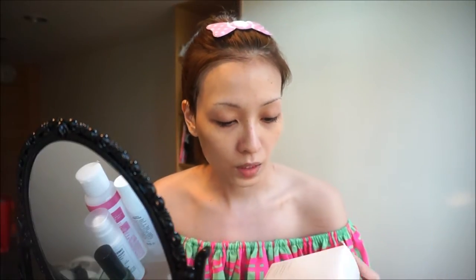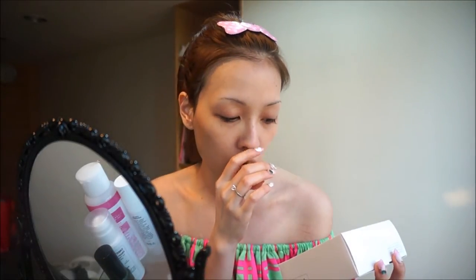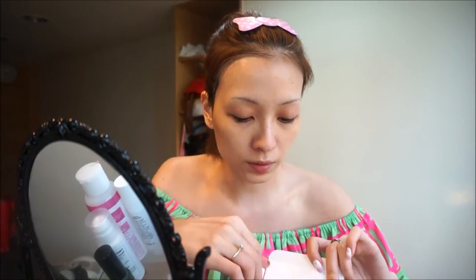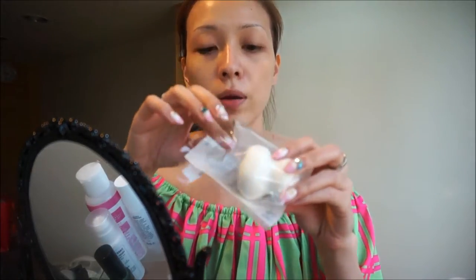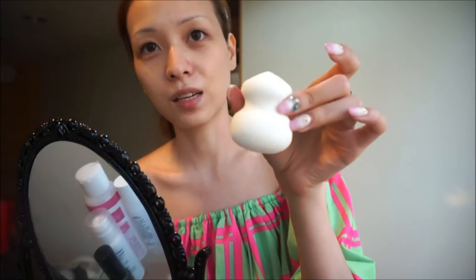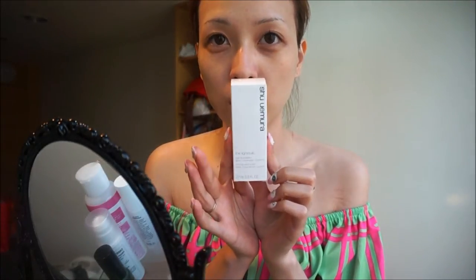It comes in this packet like this and they're actually doing a promotion right now — whenever you purchase their Lightbulb Foundation, they will give you the lightbulb sponge for free. The sponge usually costs about at least $25 US. And this is the packaging of the Lightbulb Foundation.